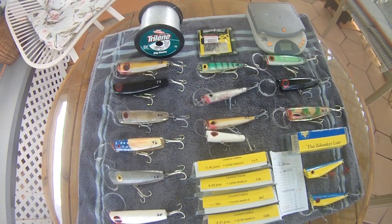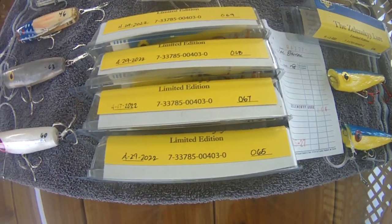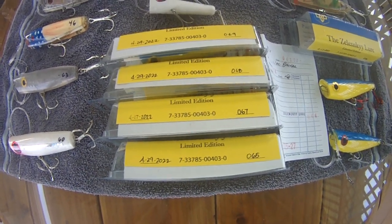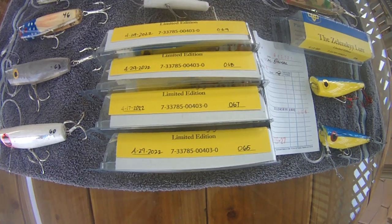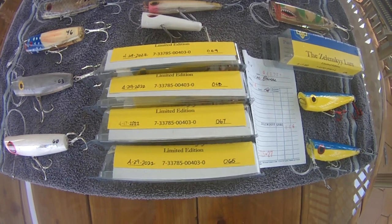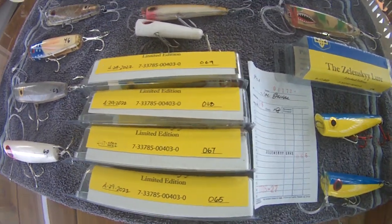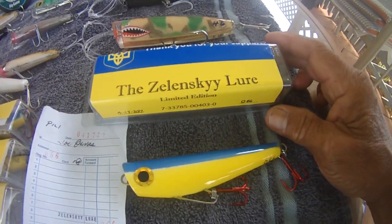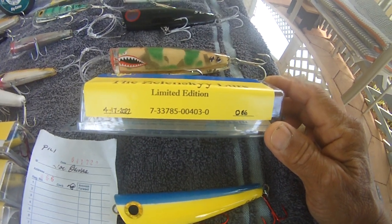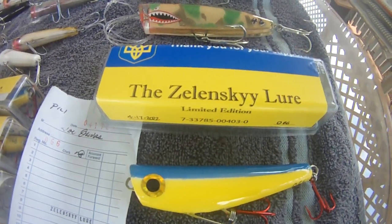Again, Mark, we thank you very much. We can get your Zelensky lures — proceeds to help the Ukrainian people. Again, WWJ Whipping with Joe — we thank Jeff Kohn for the inspiration to have made these lures and Mark Santiago for producing them. Aloha. Thank you.